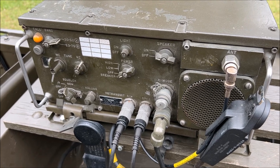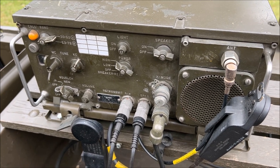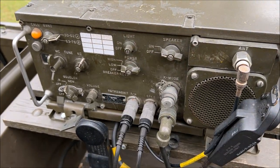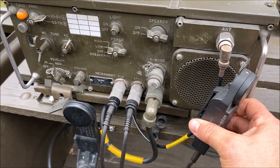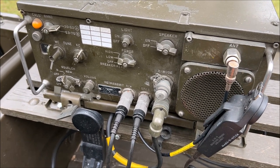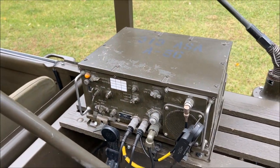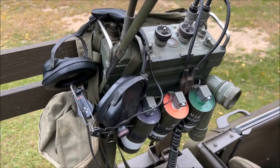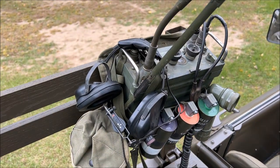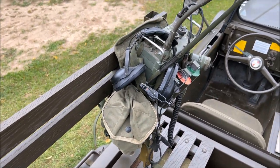Here is the RT-524 radio, and we do have it fully working — it will key up and transmit. And that working PRC-77 as well. We have some smoke grenades, a headphone set, a flashlight, and the antenna bag mount located there with it.